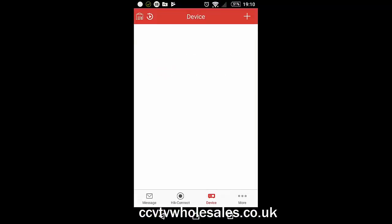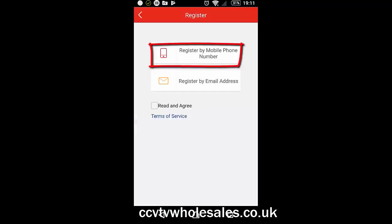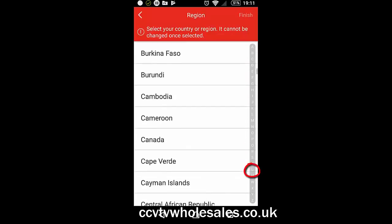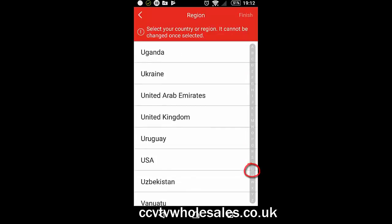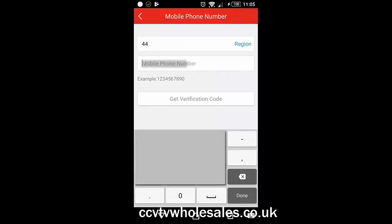Start the app if it's not started already. Click on HikConnect at the very bottom of the screen, then click on Register. Agree to the terms and then click Register by mobile phone number. Input your country and click Finish. Input your mobile phone number without the country code, because the country code is already selected at the top.